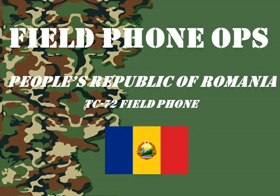Welcome to another episode of Field Phone Ops. Today we're going to look at a People's Republic of Romania TC-72 Field Phone.